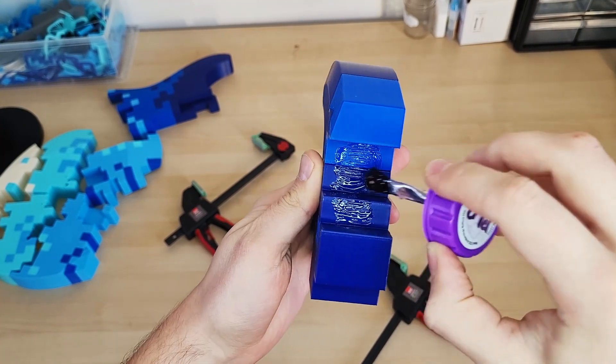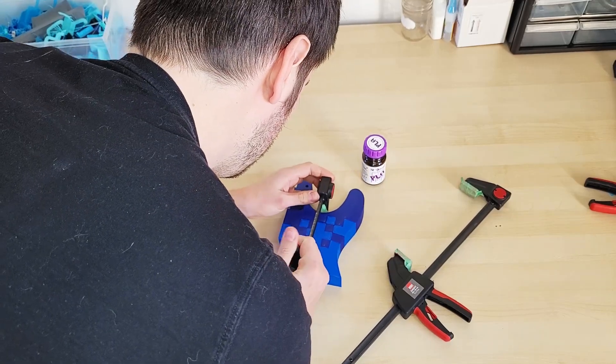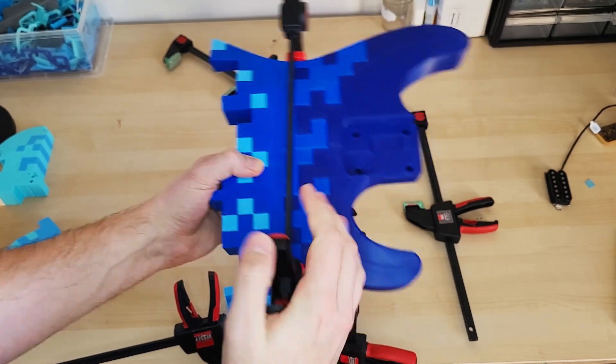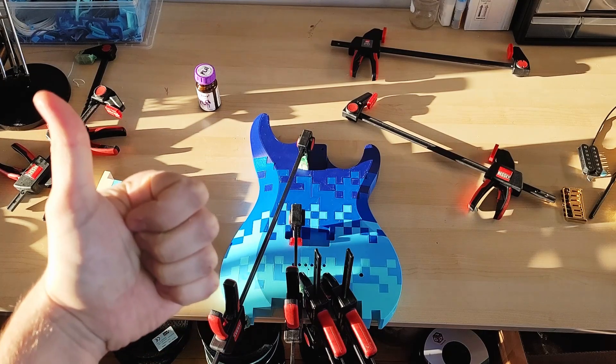As you can see here, I'm not applying a lot of glue. I was really afraid of squeeze out because this stuff literally melts the plastic together and if it squeezed out it's gonna show on the outside shell — I really want to avoid that at all costs. Unfortunately, this led to some joint splitting because there just wasn't enough glue to hold them together. The last step is to drill a million holes.